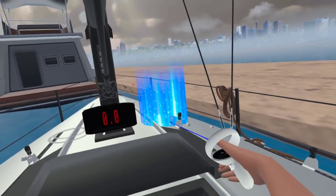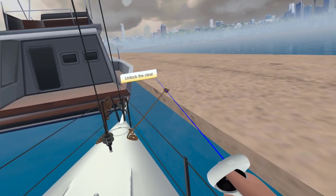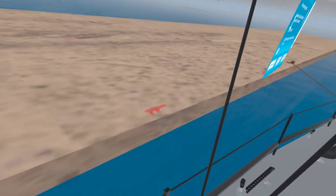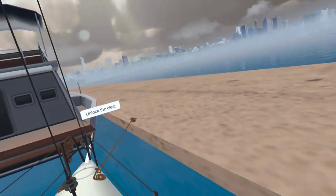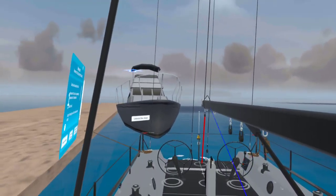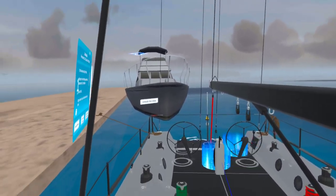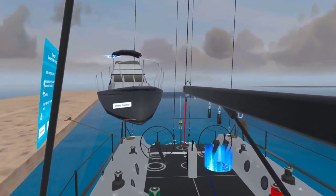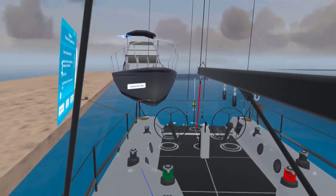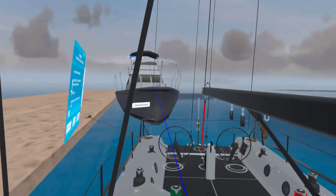I'm going to zoom up to the front and put this bow dock line on. We're in pretty good — we can clean up the different dock lines. We backed in to the slip, and the physics is so good: you saw prop walk happening, you saw me being able to turn the boat using forward thrust to spin the bow to the dock. Practice this in virtual reality — it's a blast and you're going to be an expert.